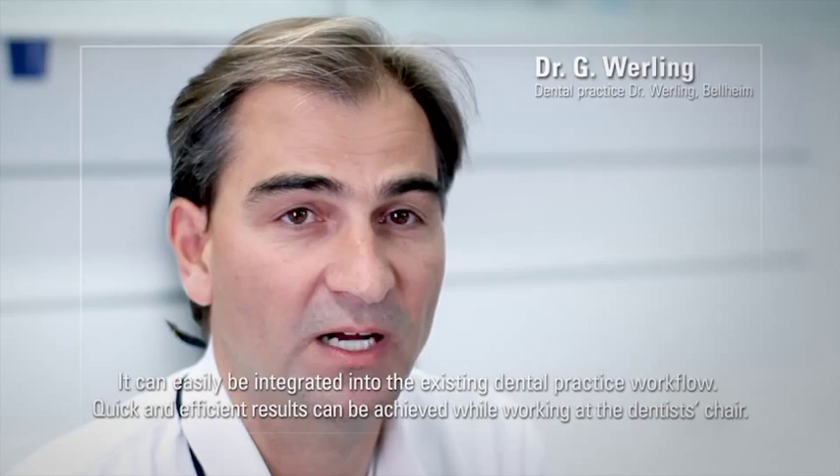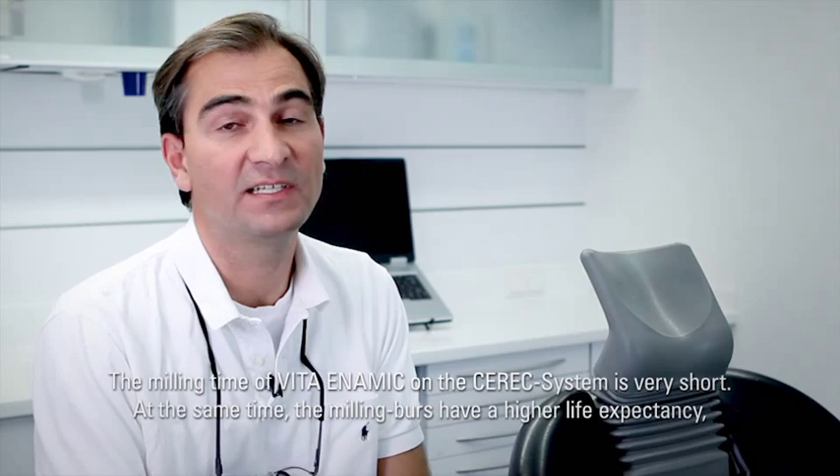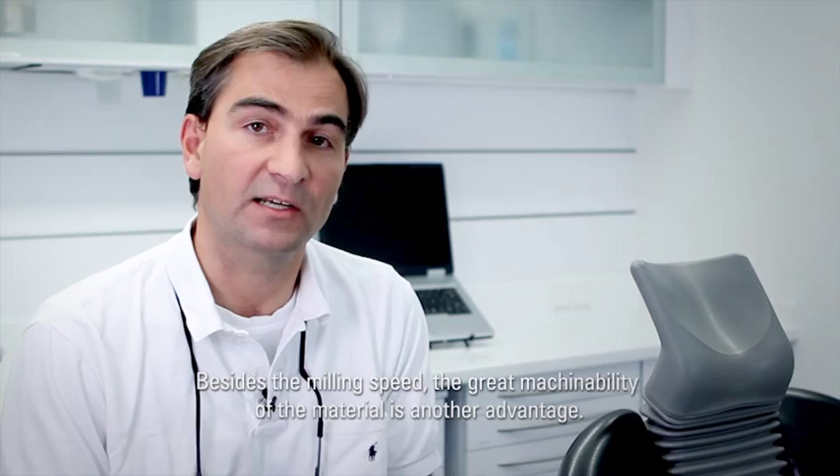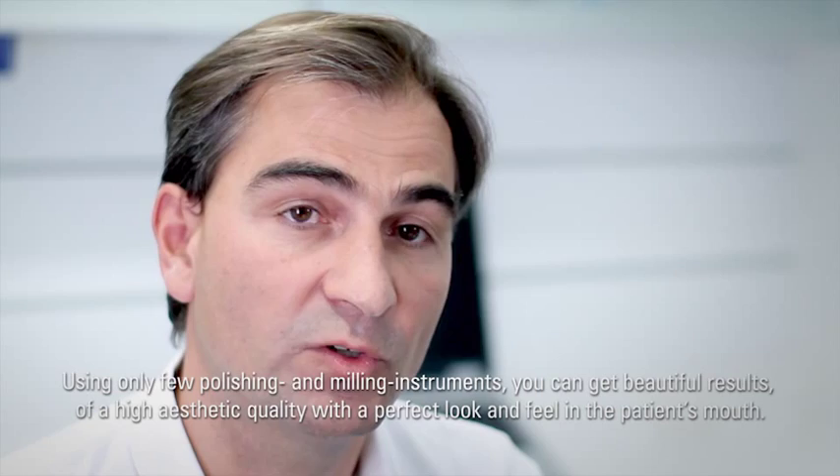Vita Enamec ist natürlich als Chairside-Material prädestiniert. Das lässt sich sehr leicht in den Workflow integrieren und wir haben ein sehr schnelles und effizientes Ergebnis beim Arbeiten direkt am Stuhl. Vita Enamec lässt sich in der Cerec-Schleifmaschine sehr schnell ausschleifen. Dabei sind die Standzeiten der Schleifkörper sehr lange. Das heißt, wir können mit den gleichen Schleifkörpern mehr Restaurationen ausschleifen, als wir das mit anderen Materialien machen können. Neben dem schnellen Ausschleifen ist auch ein Vorteil, dass es sich sehr gut verarbeiten lässt. Mit wenigen Polier- und Schleifkörpern erreicht man sehr schöne hochästhetische Ergebnisse, die im Mund des Patienten überzeugen.